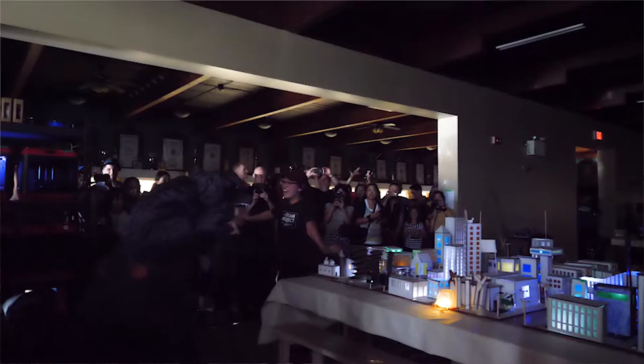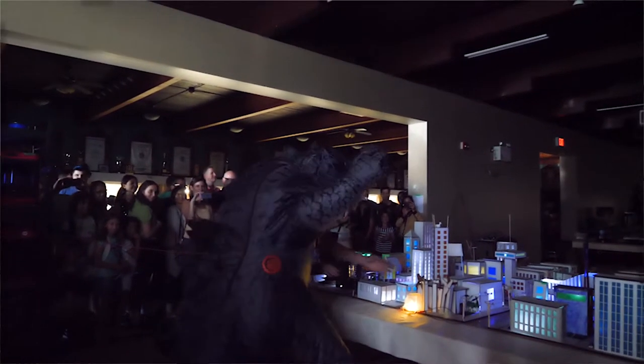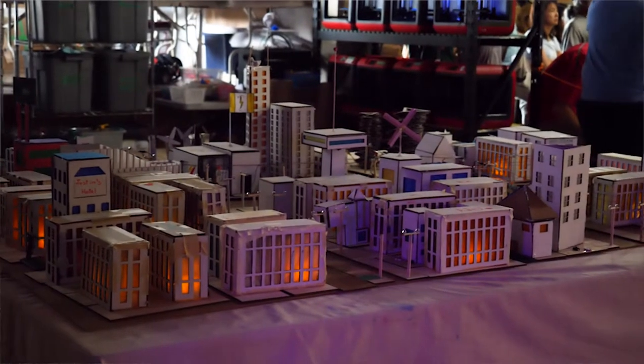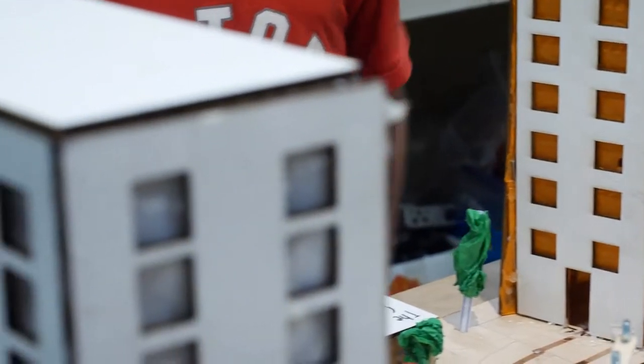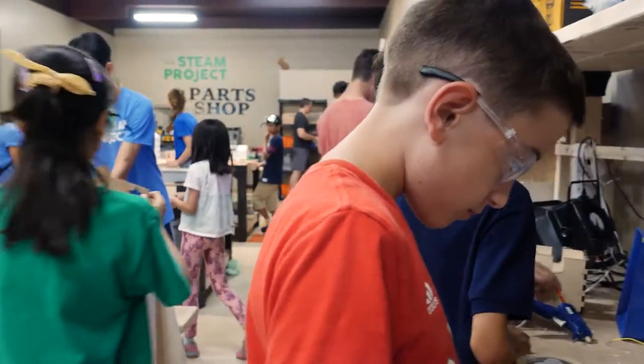When we actually lit up the entire city, it was this bright moment where everyone just cheered and you could see joy and pride on their faces. That gives us as tech leads and staff this warm fuzzy moment because we get to see the kids actually be proud of their own projects and apply whatever we taught them into a project and make it their own. We're really happy that it worked out really well.